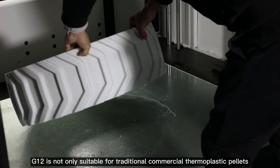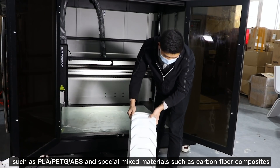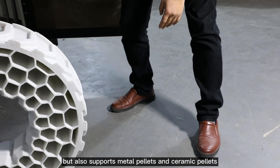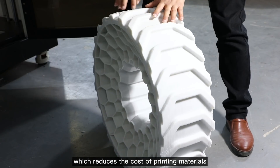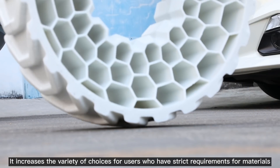The G12 is not only suitable for traditional commercial thermoplastic pellets such as PLA, PETG, and ABS, and special mixed materials such as carbon fiber composites, but also supports metal pellets and ceramic pellets. This reduces the cost of printing materials and increases the variety of choices for users who have strict requirements for materials.